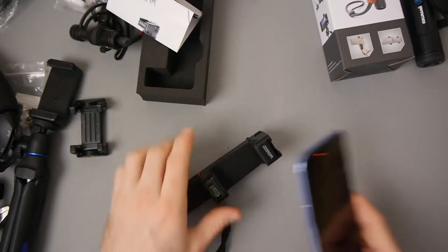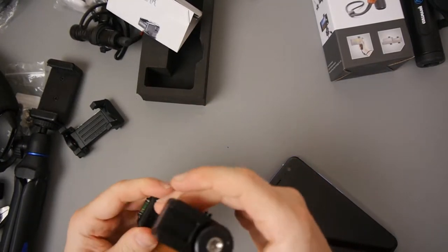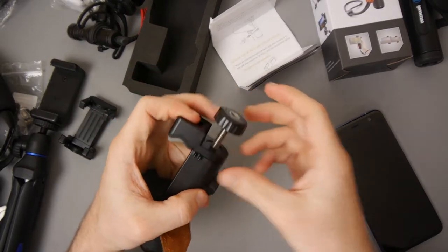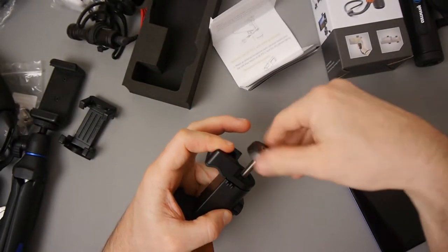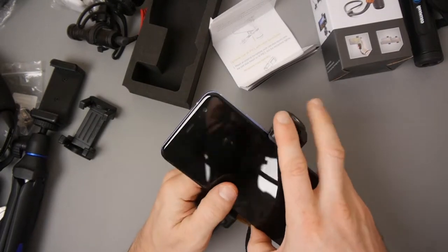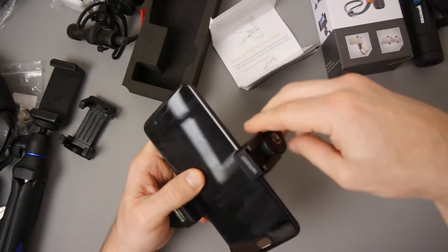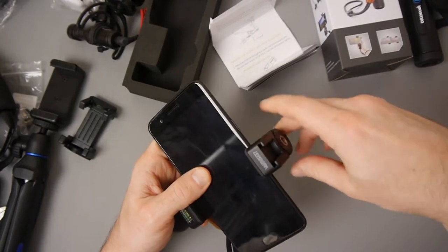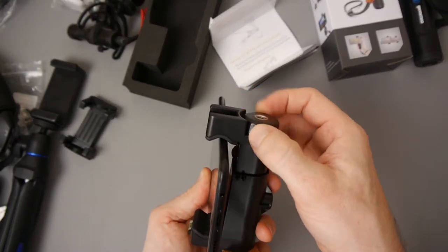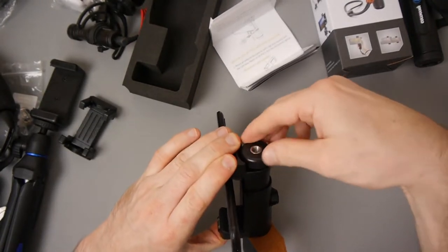I'll use my HTC U11 for this. I was just figuring out the mechanism — this part here can actually go up and down. When you push it down you can turn this part and make it go up and down. This fits phones up to like an iPhone 6 or 7 Plus, so I don't think there'll be any problem with size. There's a little indent there — maybe easier if I squash that down and tighten it up.